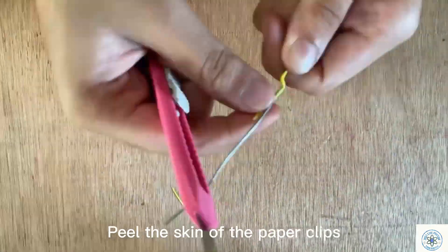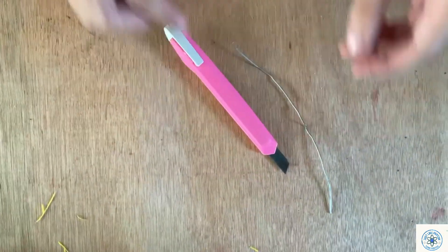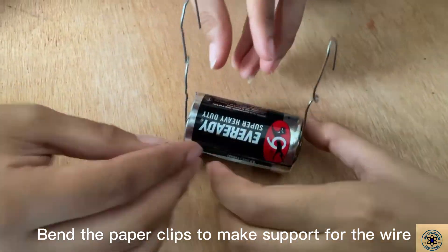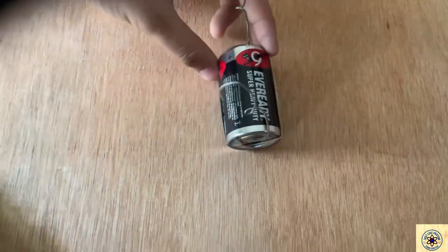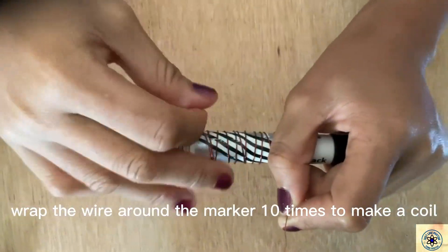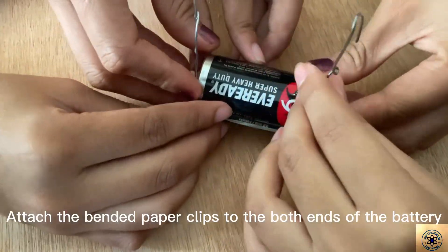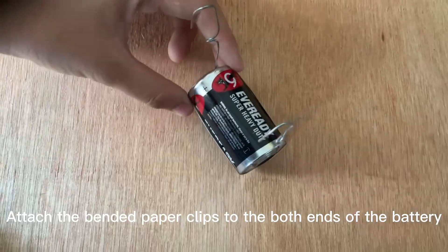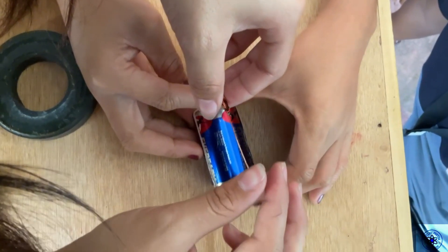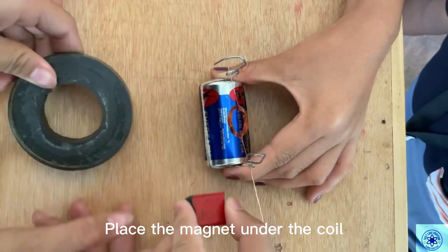Peel the skin of the paper clips. Bend the paper clips to make support for the wire. Wrap the wire around the marker 10 times to make a coil. Attach the bent paper clips to both ends of the battery. Place the magnet under the coil.